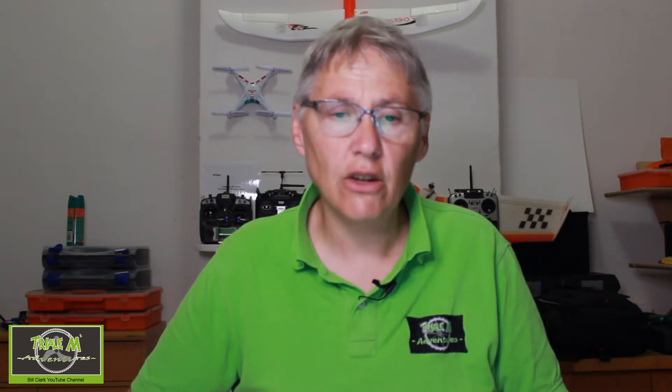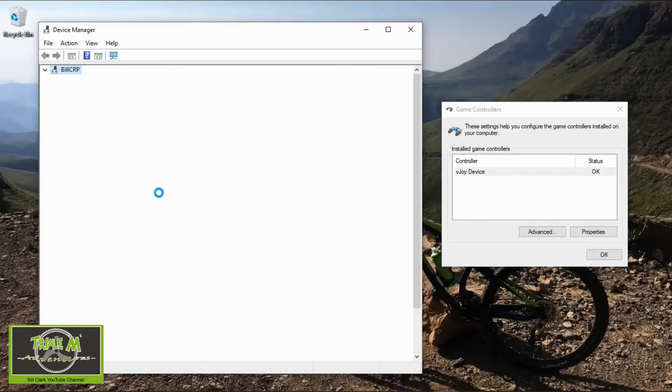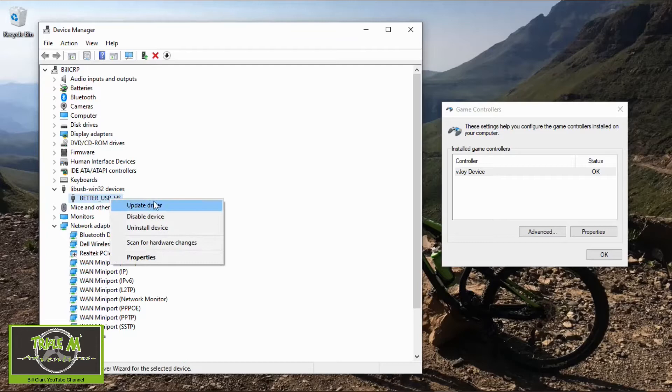When I plugged my Radiomaster TX12 into my computer, Liftoff wouldn't detect it. I looked into it and found the problem: if you plug the radio in, you'll see a 'LibUSB-Win32 device' error. The way we correct this is to right-click on 'Better USB HS' and select 'Update.'